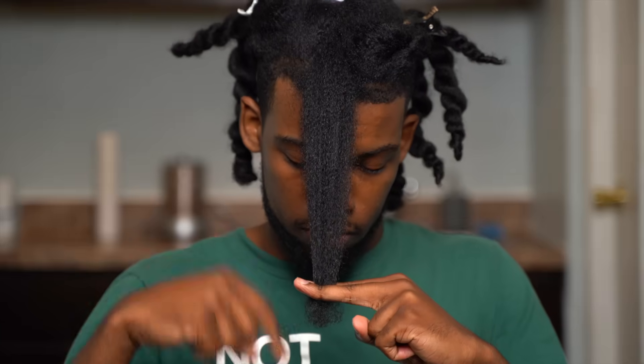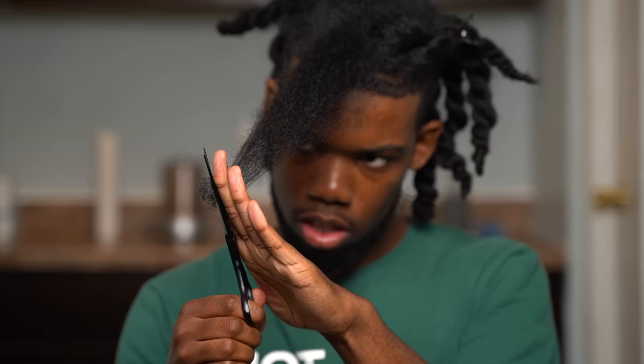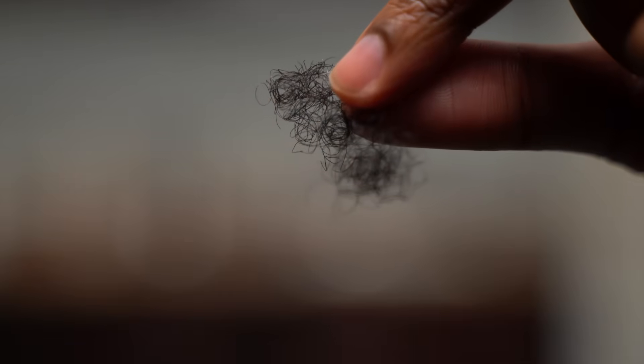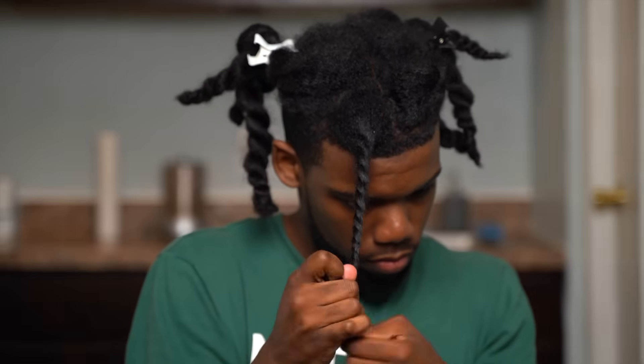I'm gonna put my hair in between my middle finger and pointer finger, above the knuckle, so I have the most control. I keep my fingers straight up and down because I like to have layers, which gives me a lot more volume. But if you don't want layers, just flatten your hair out and have your fingers go straight across horizontally. Then I just trim off the dead ends, making sure to keep a mental note of how much I'm cutting and trying to cut off the same amount every time.